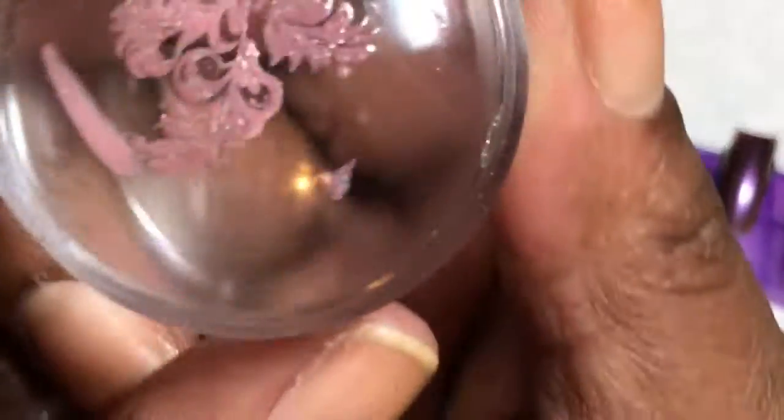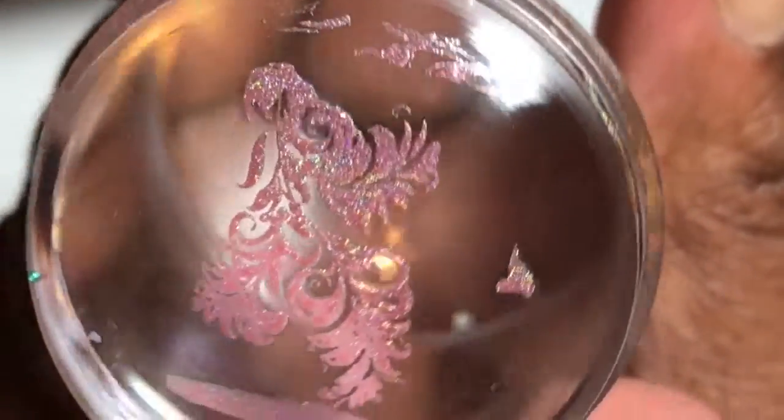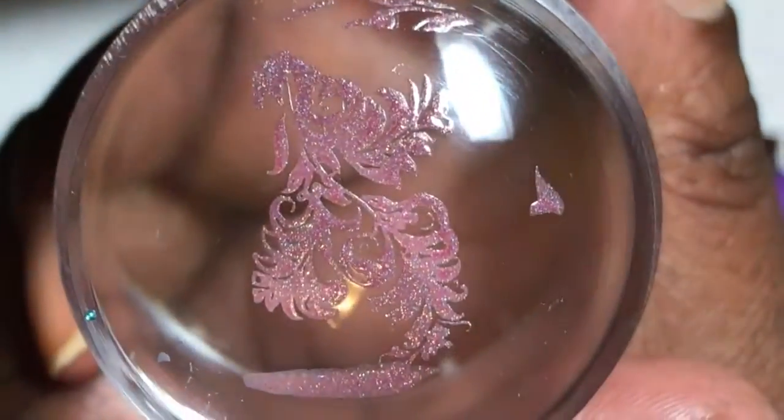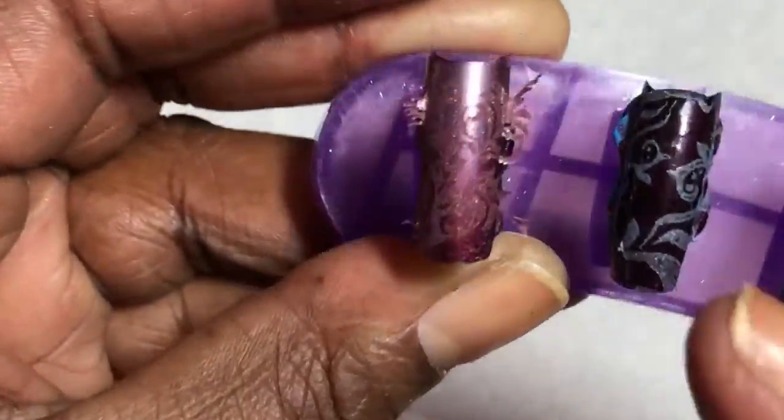This is Majestic. Now this one I had some qualms about, but it's a very beautiful stamping polish — I love this. And it also stamps beautifully, look at that — gorgeous, love it.